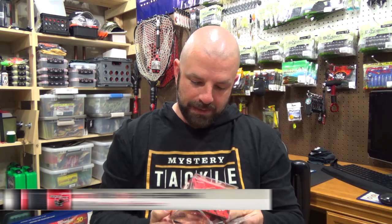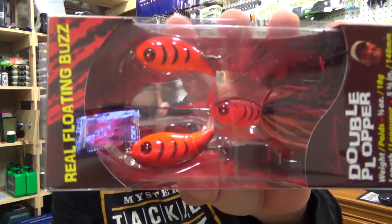This goes for $17.84. The color is Delta Craw. Let's see here — 5/8 of an ounce, 5 and 3/4 inches. And it's a floating buzzbait, which is pretty cool. Obviously, with a standard buzzbait you reel it, you stop reeling, it sinks. This one floats. There it is there in the package.